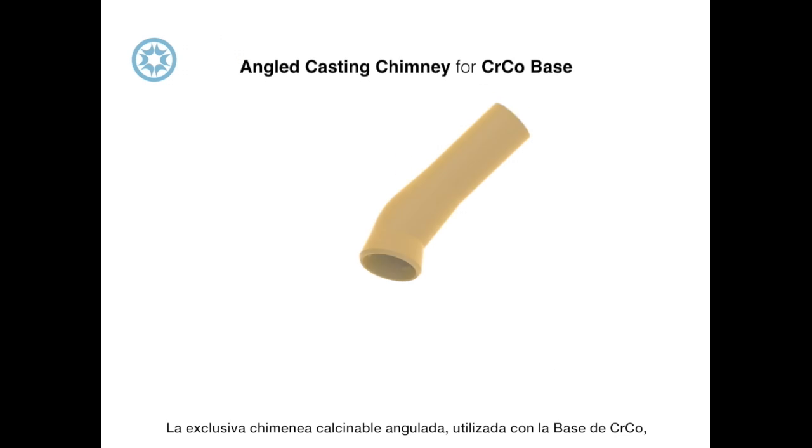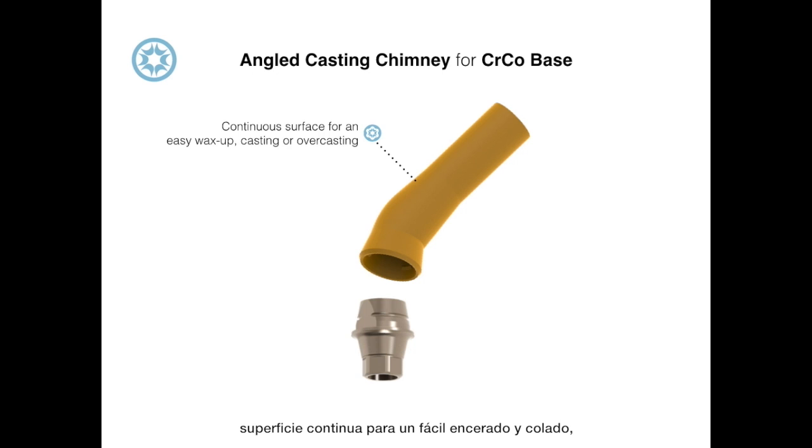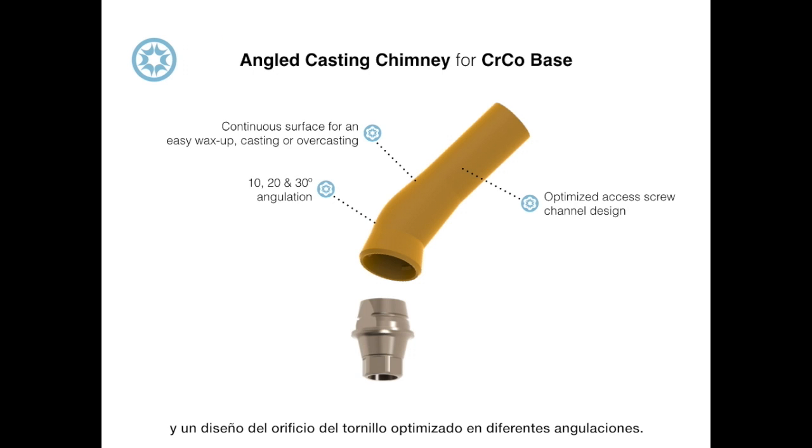The exclusive angled casting chimney used with the cobalt chromium base has all the advantages of angled abutments: a continuous surface for easy wax up and casting, and an optimum screw channel design in different angles.